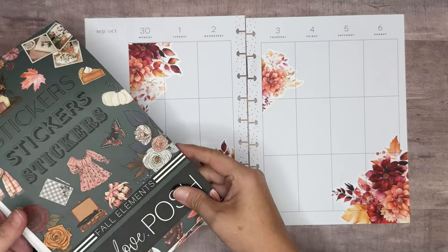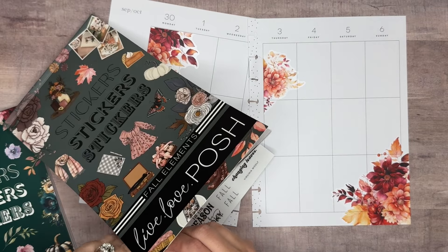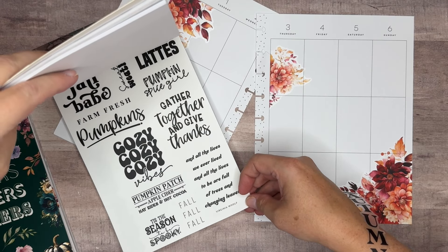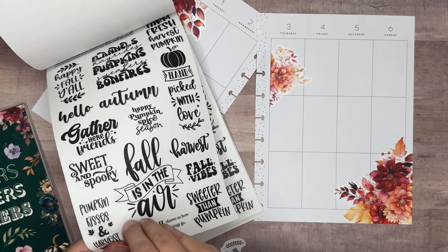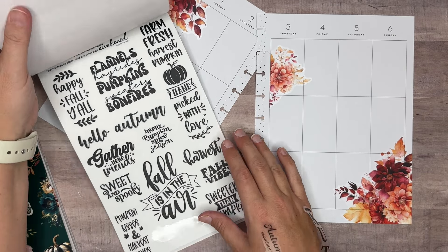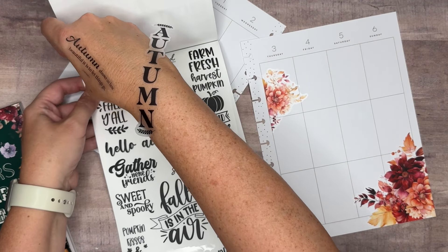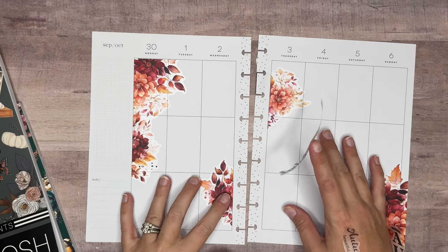Let's pull those quotes in real quick because I don't want to run out of room for them. One of them is kind of big — it's this one that says 'autumn.' And then this one that says 'autumn shows us how beautiful it is to let things go.' And then this one is really pretty: it says 'the sun took a step back, the leaves lulled themselves to sleep, and autumn was awakened.' The print is really small, so we can add that in too.